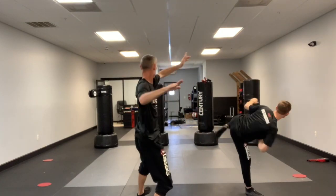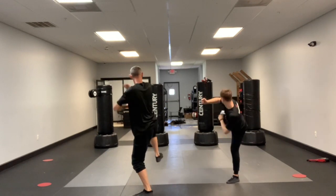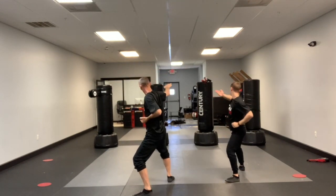Step round kick, reach, double knife hand, back leg round kick, cross low, high cross knife.